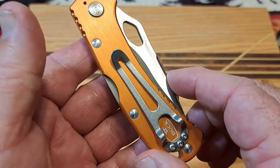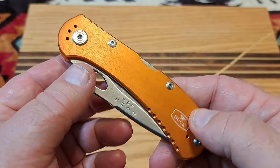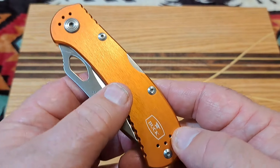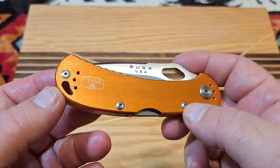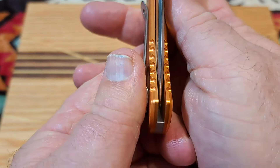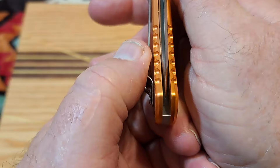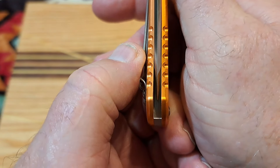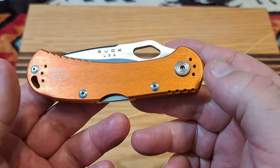One nice feature is you have holes for the top and bottom positions for your clip, so whether you're lefty or righty that's going to work for you. I don't really like seeing those holes but I understand they're just trying to make a versatile knife that a lot of people can relate to. The centering is good on this knife even though I've messed with it.